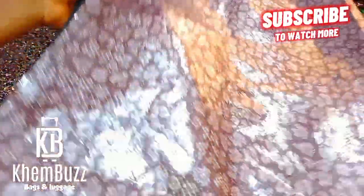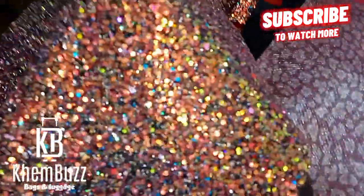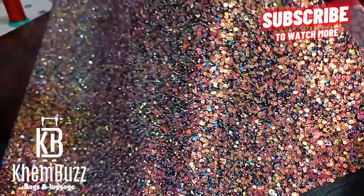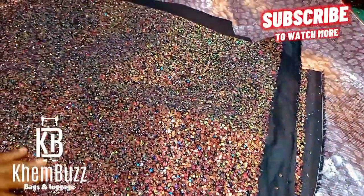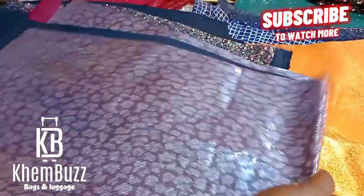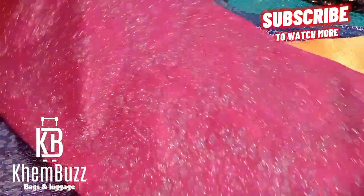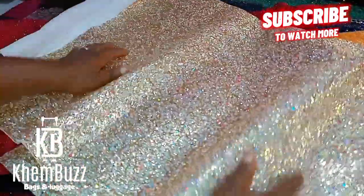So guys, basically these are the materials I'll be working with for my next project. I have about 15 different colors of materials here, and I'll be working with all of these to make a perfect and beautiful bag. All these materials were given to me by my customer to turn into a bag for her. They're all from China — she gets everything from China. One of these materials can make like four or five bags, so I might be making about 60 bags from all these materials.